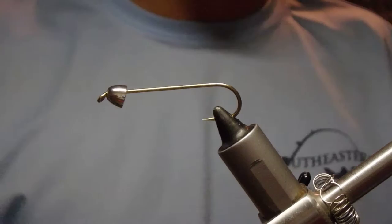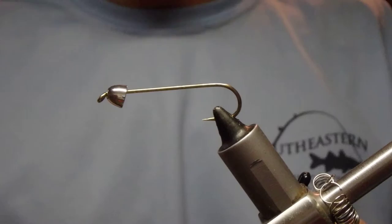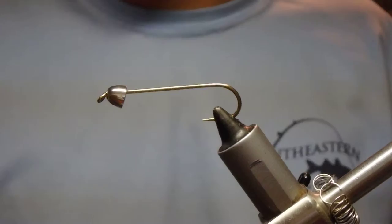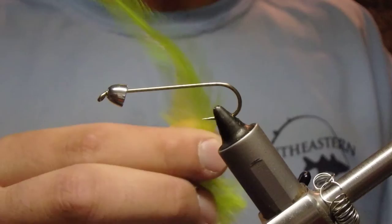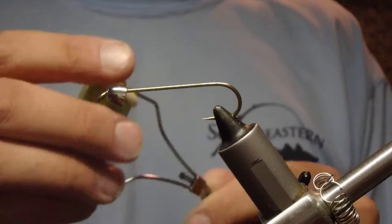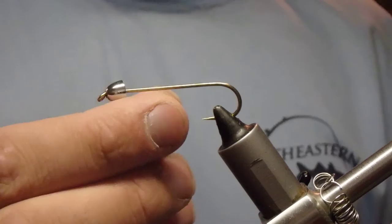For this fly, we're going to need some rabbit strips in purple. You're going to need one purple Marabu feather, one black Marabu feather, some purple crystal flash, and a chartreuse saddle hackle. You'll see why, as well as some opal white estaz. I'm going to be using a fluorescent chartreuse thread on a size 2 hook, 3x long, with a 5mm cone head in chrome.